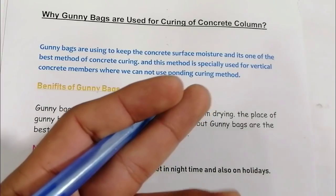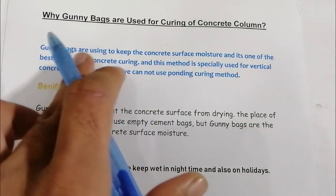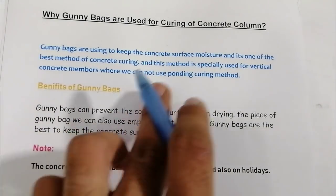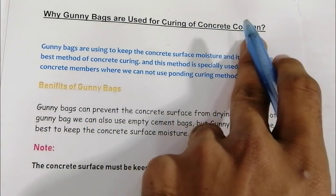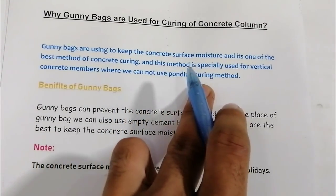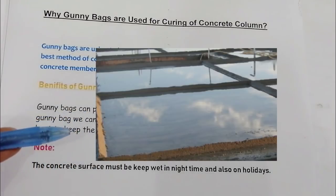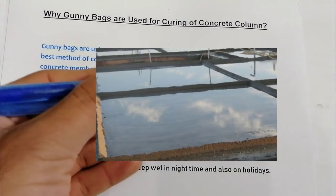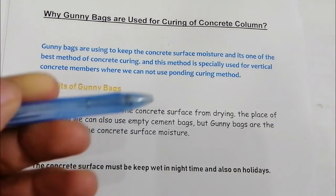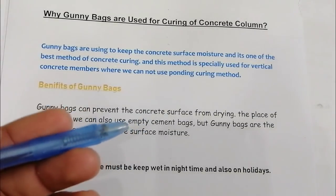This method is specially used for vertical concrete members such as columns and retaining walls. Gunny bags are specially used for vertical RCC members. Where we cannot use the ponding curing method — you can see in the picture, this method is called the ponding curing method — we use gunny bags for vertical RCC structures to keep the concrete surface moist.